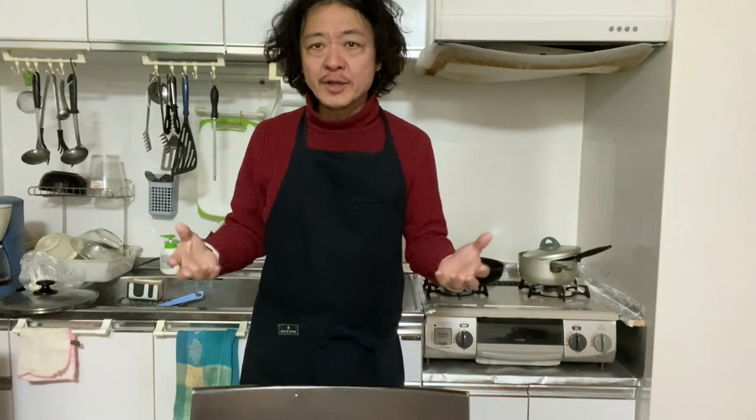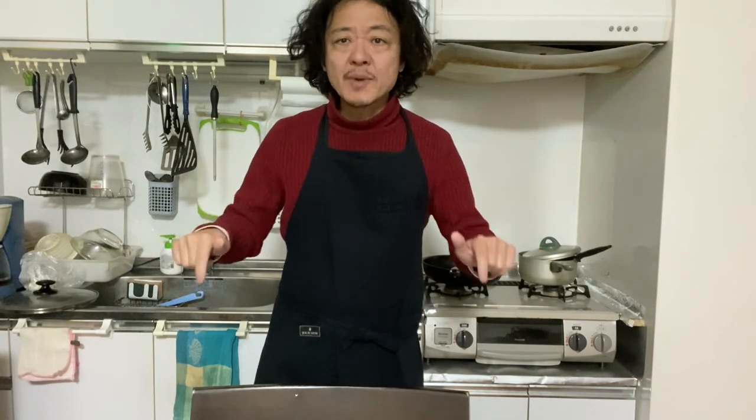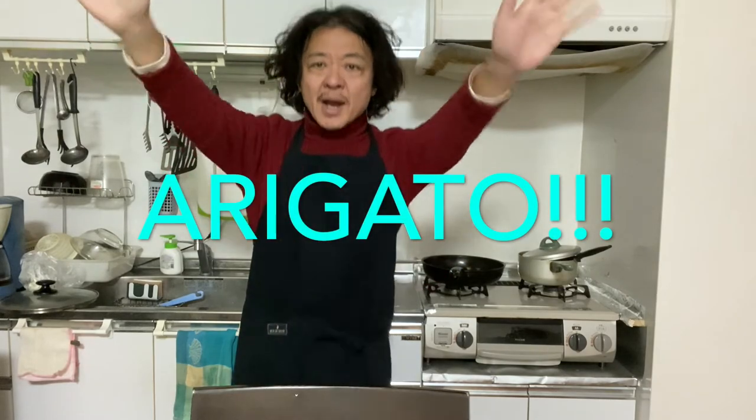Alright, now you know how to make simmered yellowtail with white radish. Isn't that difficult? All you need is just time, but the taste is super yummy. So why don't you try making it at your home? Thanks for watching. Please put the thumbs up button and subscribe if you like this video, and please leave some messages down below. Take good care and see you in the next video. Thank you. Bye-bye!